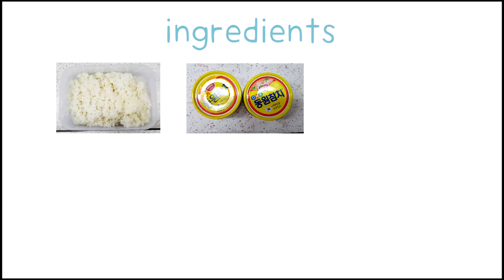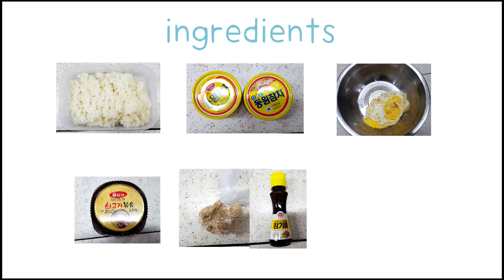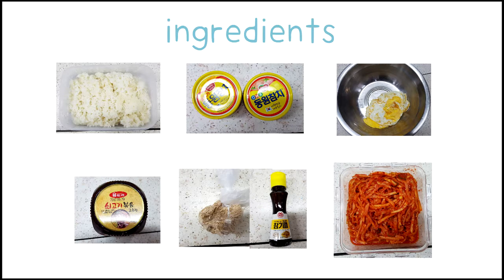It has steamed rice, cooked tuna, fried egg, red pepper paste, sesame oil, and cooked bean sprouts.